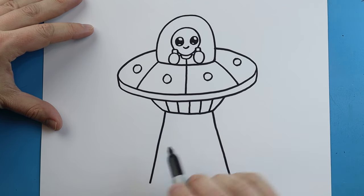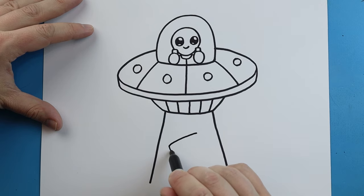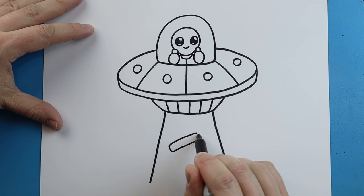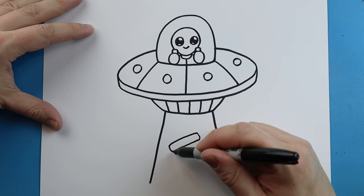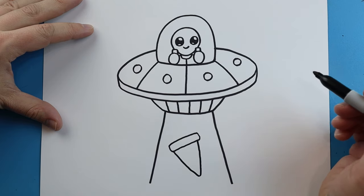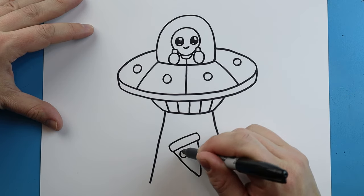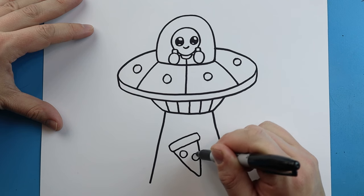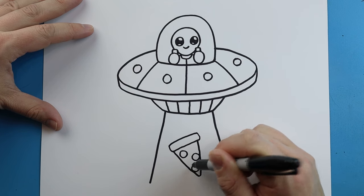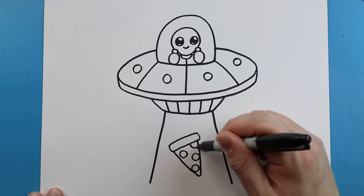Right here let's have him kind of sucking something up — let's just do a little piece of pizza. I'm going to draw a little rectangle shape here, then we'll make a triangle shape that goes down and then up. Then we're going to make a few circles on here for the pepperoni, and we'll put one more up here.